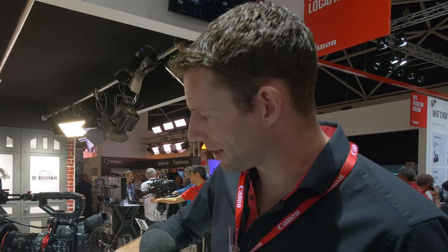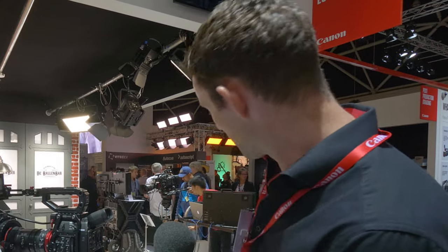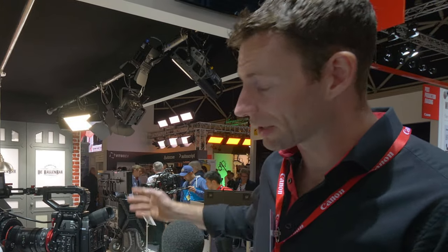And it's very easy to rig. Here at the show we've got it rigged on a Vocas shoulder rig. But you can also take the camera and stick it on a gimbal, which means it can also go onto a drone. So it's a very riggable, very usable bit of kit.